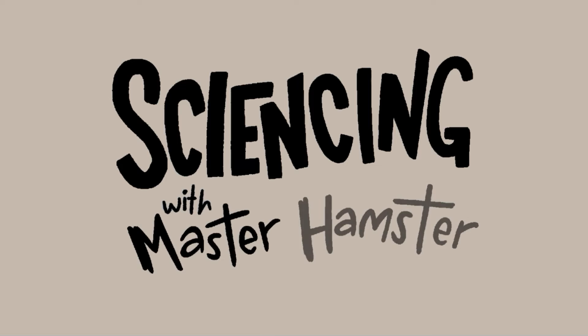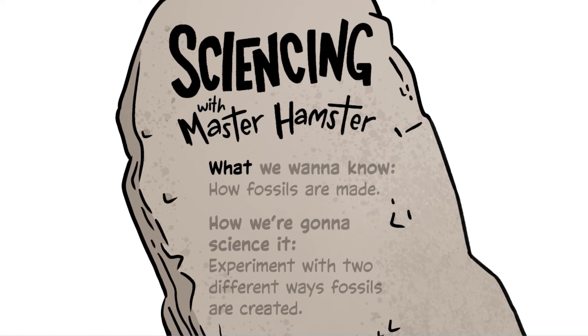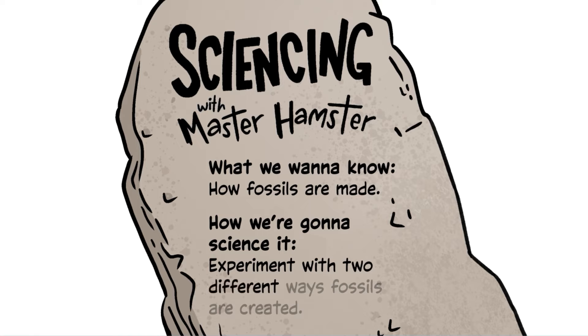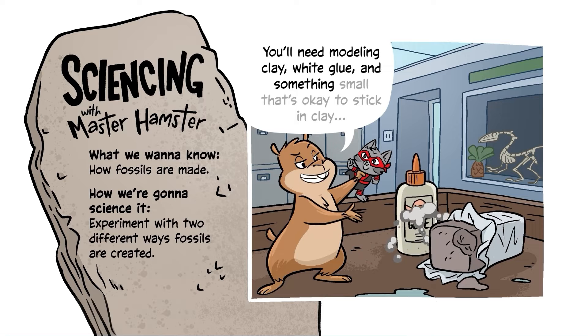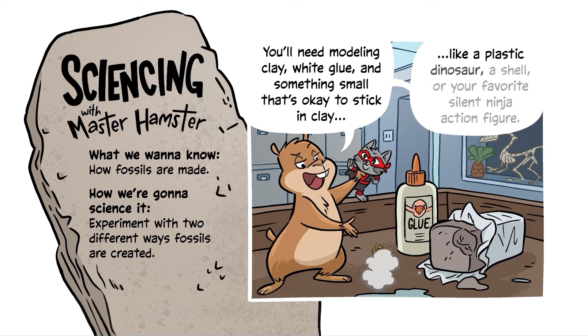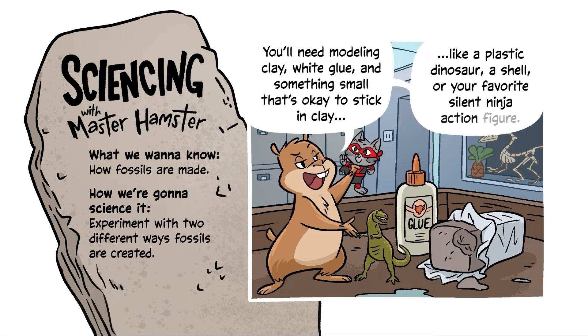Sciencing with Master Hamster. What we want to know: how fossils are made. How we're going to science it: experiment with two different ways fossils are created. You'll need modeling clay, white glue, and something small that's okay to stick in clay — like a plastic dinosaur, a shell, or your favorite silent ninja action figure.